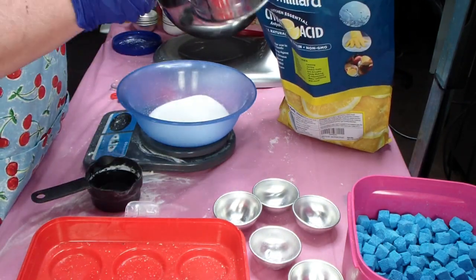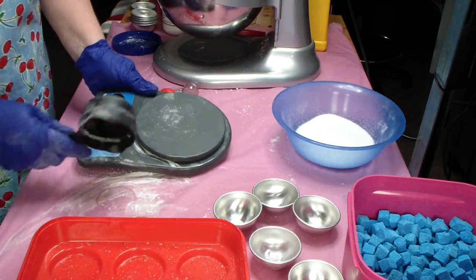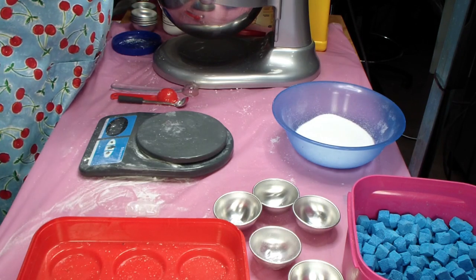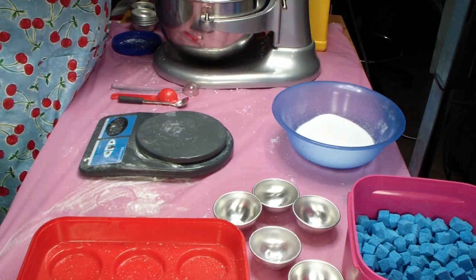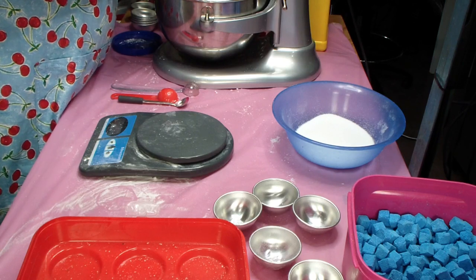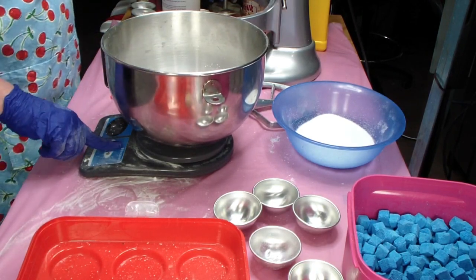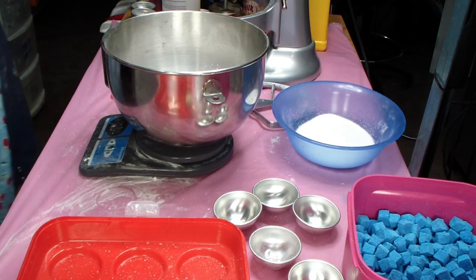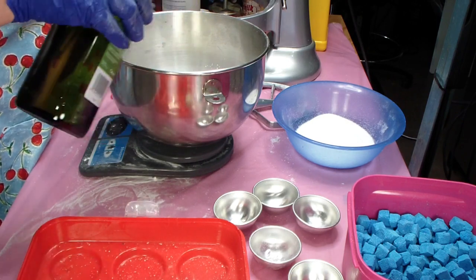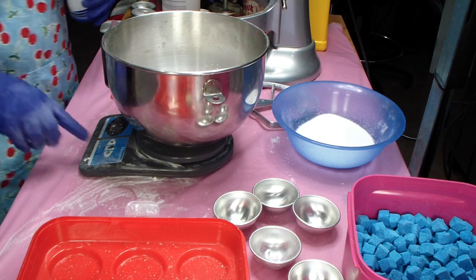Very good on the citric acid. I'm going to go ahead and leave that sit there so I don't forget — and I do forget. I think this is my first time using it. Now I'm going to put my liquids in: my avocado oil and my polysorbate 80.